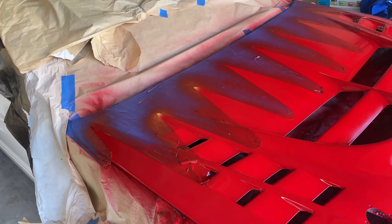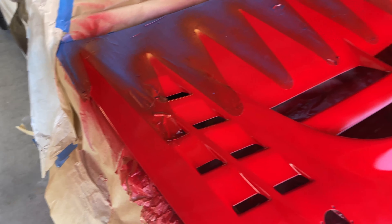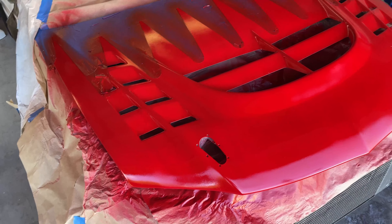Just applied the second coat — it's been 15 minutes, so the last coat is going to go on. So far it looks really nice. I don't know what it's gonna look like with the masking off — that's obviously the scariest part — but I guess we'll see.